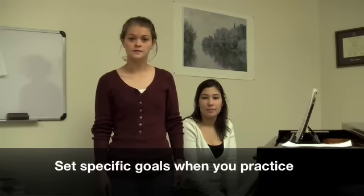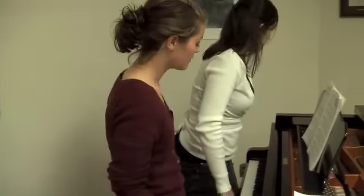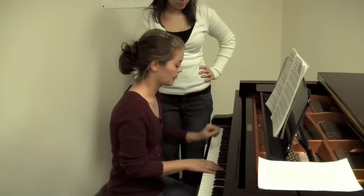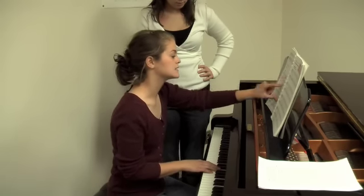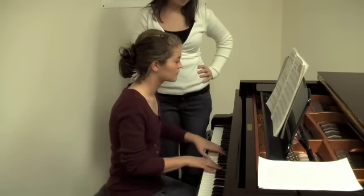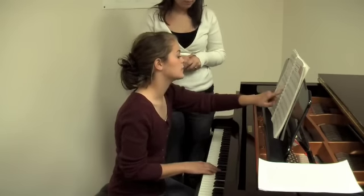First of all, you need to have specific goals every time you sit in front of the piano. If certain measures are giving you trouble, isolate those measures and work on those measures until you've mastered the content. As Emily was playing earlier, she was playing F sharp instead of F natural. So she would need to isolate measure two and work on that measure until she has it right. And just play it over and over until you get it right? Yes, and then you can move on.